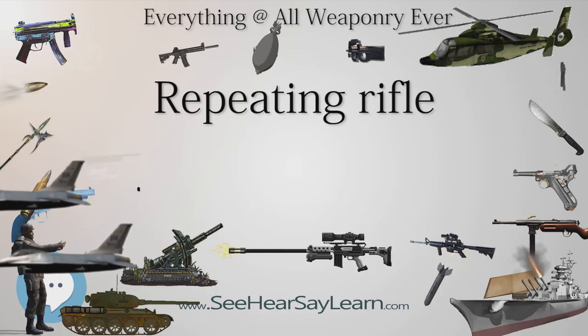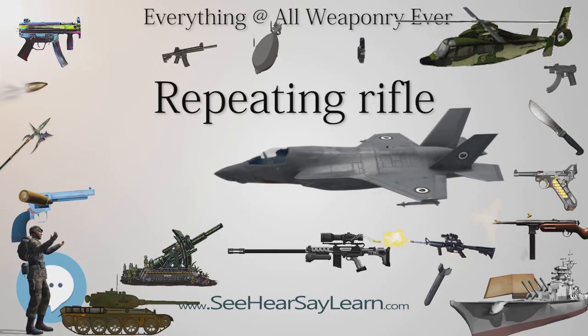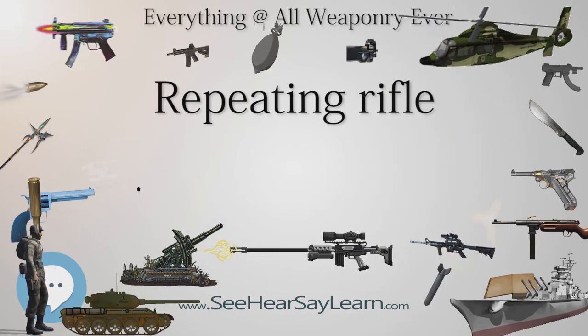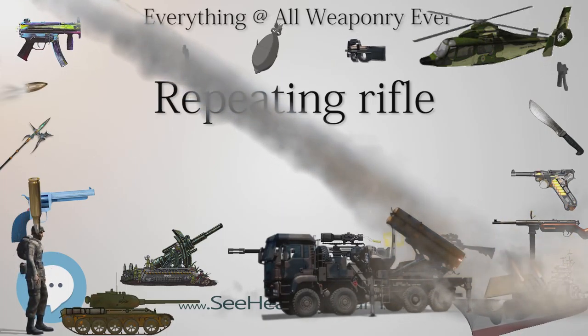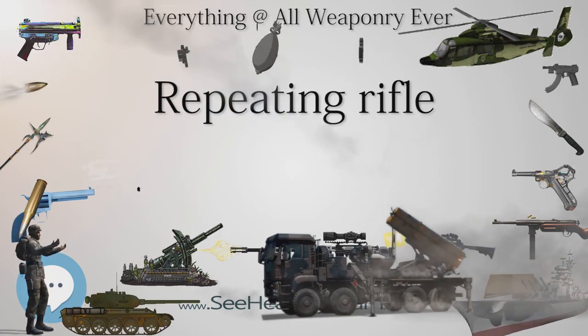An extractor removes the spent cartridge, which is then ejected through the lever slot. A spring at the bottom of the magazine pushes up the reserve rounds, positioning the topmost between the bolt and the chamber at the base of the barrel. Pushing the bolt lever forward chambers this round, and pushing the lever into the notch locks the bolt and enables the trigger mechanism.